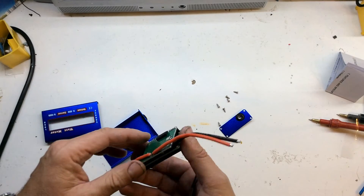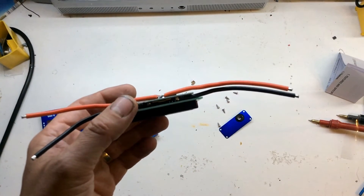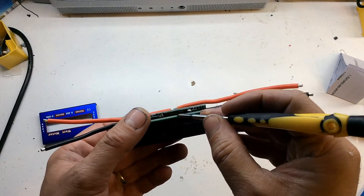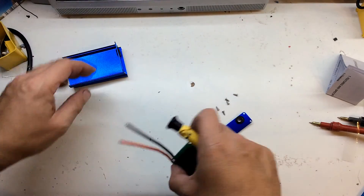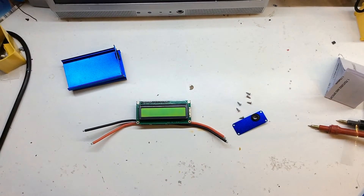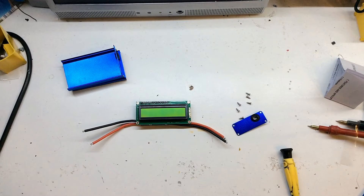It's actually soldered so I can't really pull it apart. I can actually see there's like a big sense resistor there, so it's actually sensing the current on the negative. I have a battery here — it's 11.1 volt, a three-cell LiPo.